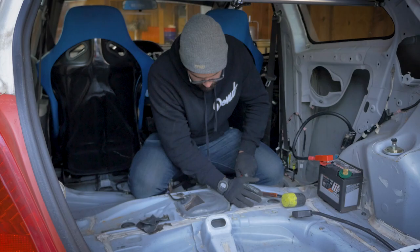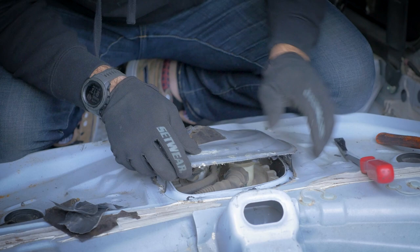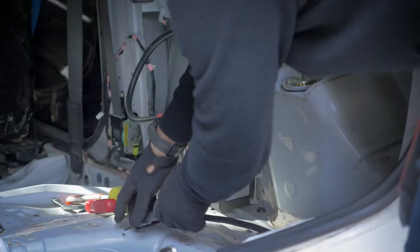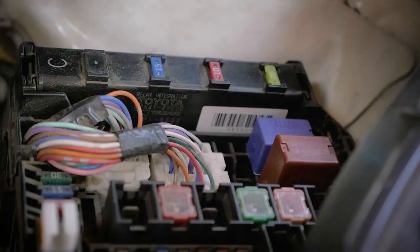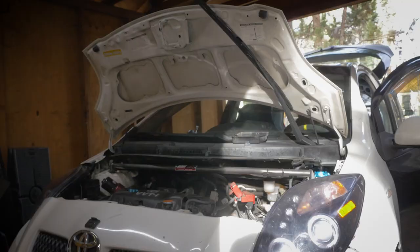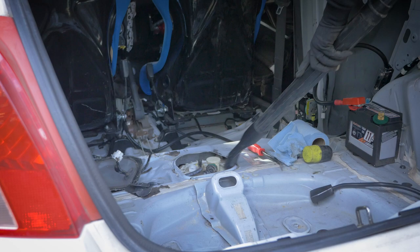Since the rear seats have been out of my Yaris for a long time, this fuel pump panel is really easily accessible. Next, I'm going to hook up the battery and run the car so I can pull the EFI fuse and depressurize the fuel system. With the battery disconnected again, I wanted to clean off the top of this fuel pump assembly so that no dirt or debris falls into the fuel tank.